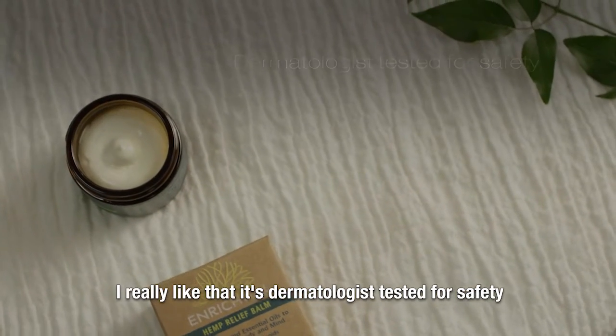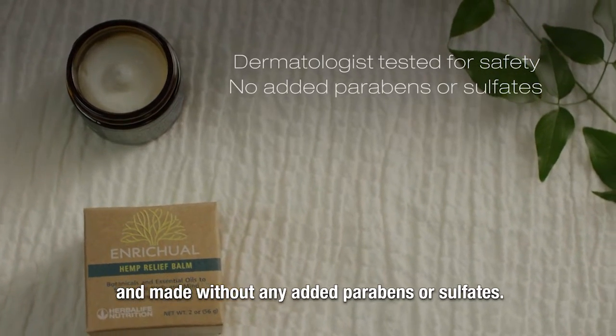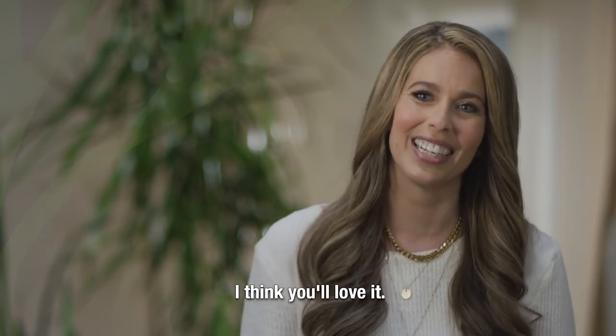I really like that it's dermatologist tested for safety and made without any added parabens or sulfates. So try Enritual Hemp Relief Balm as part of your new self-care ritual — I think you'll love it.